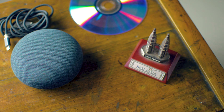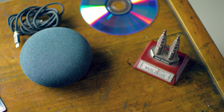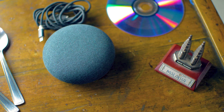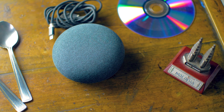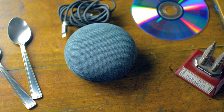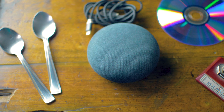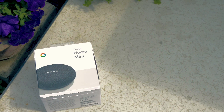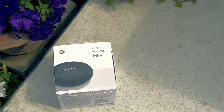It'll get smarter and smarter over time and more features will get added. So should you get the Google Home Mini? Well, it can be a pretty good device to start building a smart home. You can buy supported light bulbs like Philips Hue which you can control with Google Home Mini — it brings artificial intelligence into your home. It's cool to get anyways.